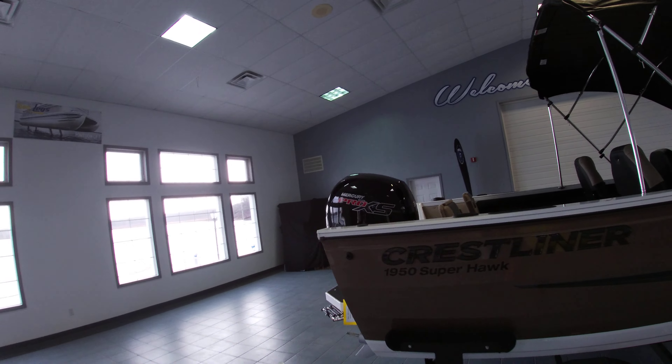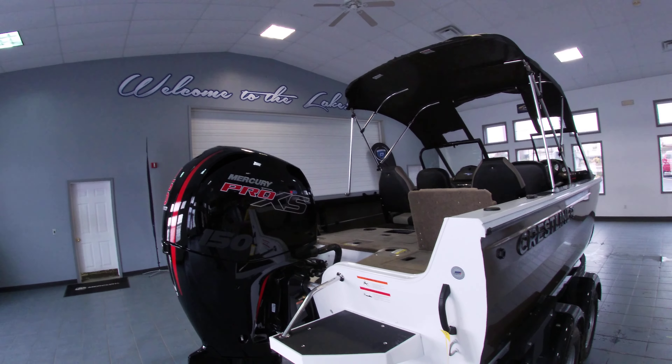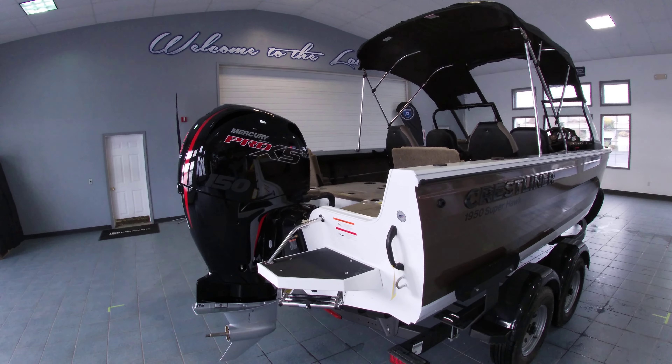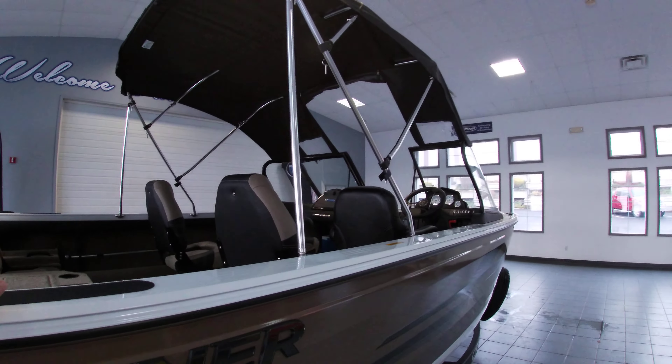On the back end we have a 150 horse Mercury Pro XS — plenty of performance — along with the sport package, which includes the swim platform, a ski tow bar, and a Bluetooth stereo.